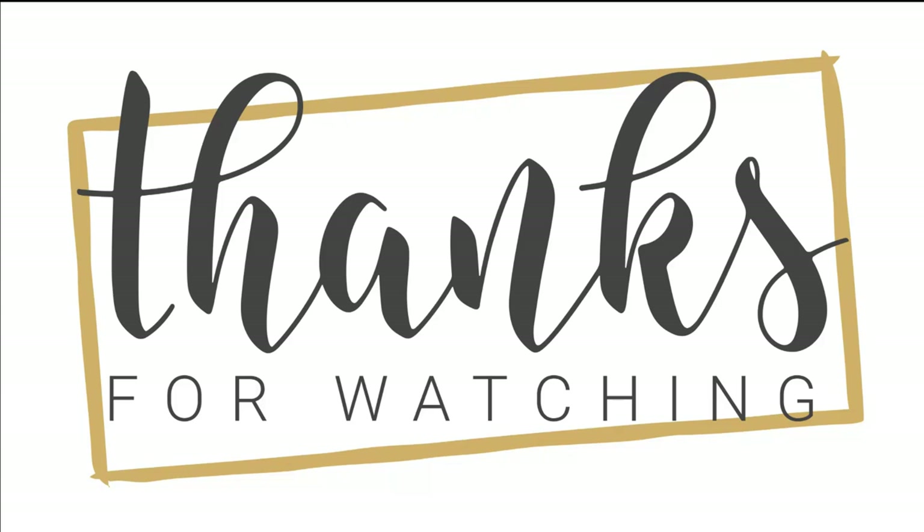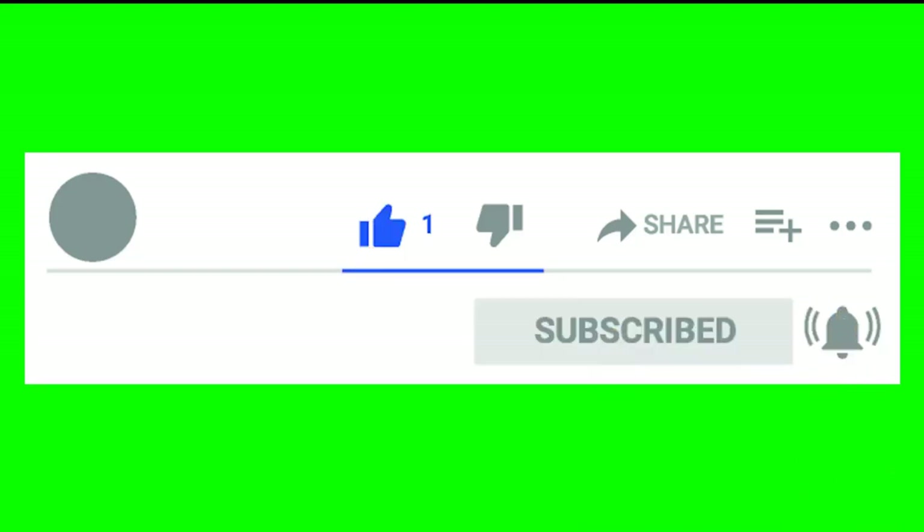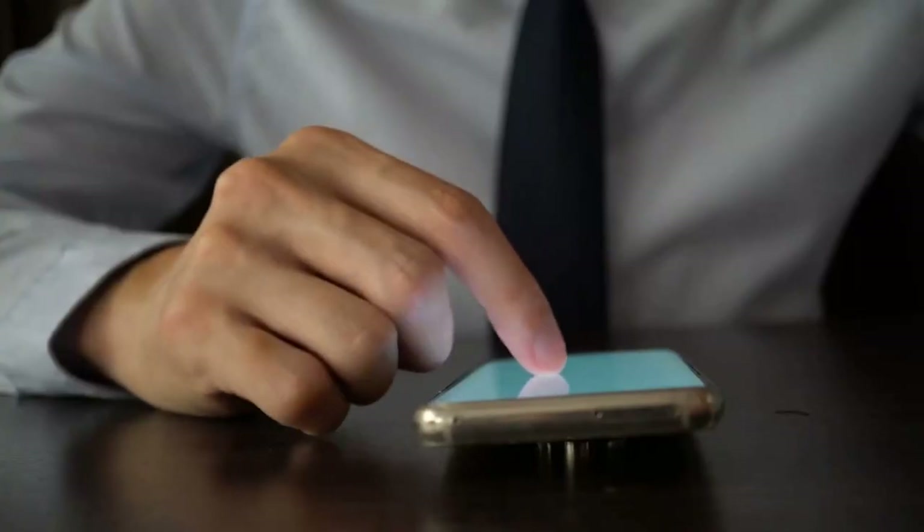Thank you for watching. I hope you liked it and found it useful. If so, please like, share, and comment to let me know what you thought. Your feedback is important to me. Don't forget to subscribe to my channel so that you don't miss any of my upcoming videos.